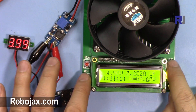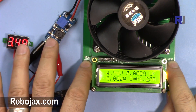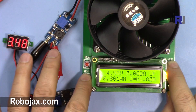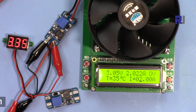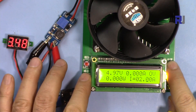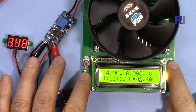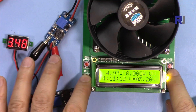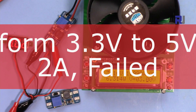It seems it can handle 1 amp fine. Let me bump it to 2 amps — it shuts off. So at 2 amps the voltage drops significantly. Let me set it to 3 volts so it doesn't shut off — the voltage is very, very low.